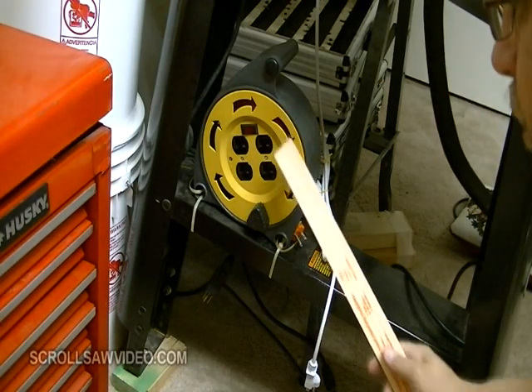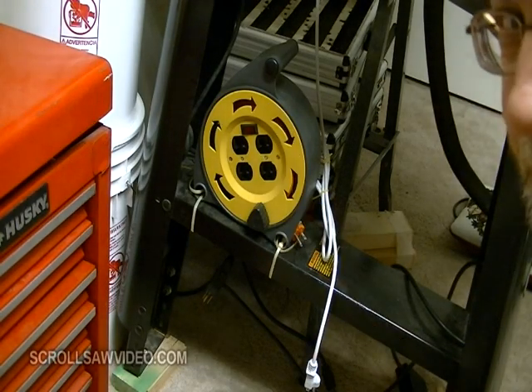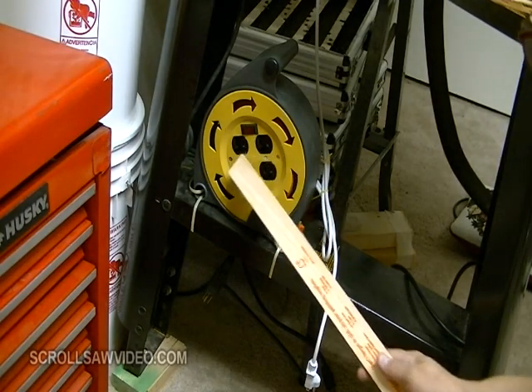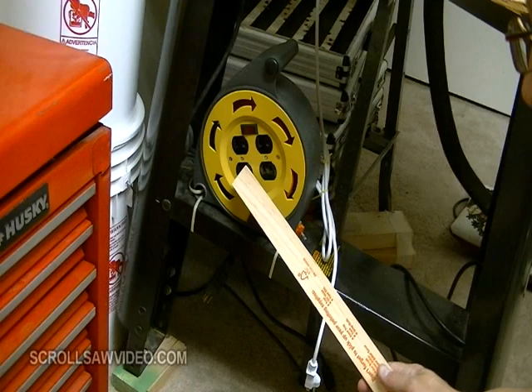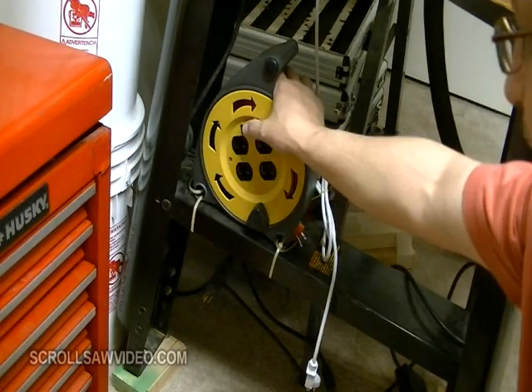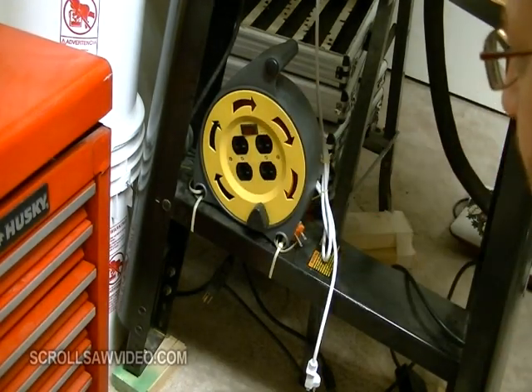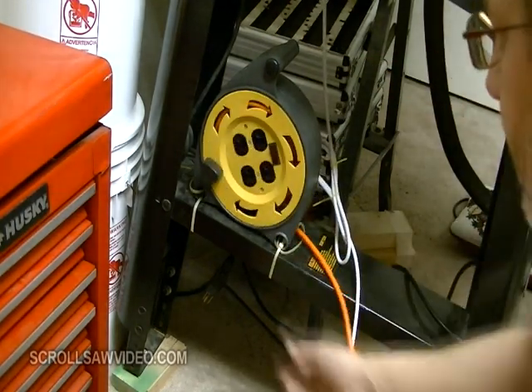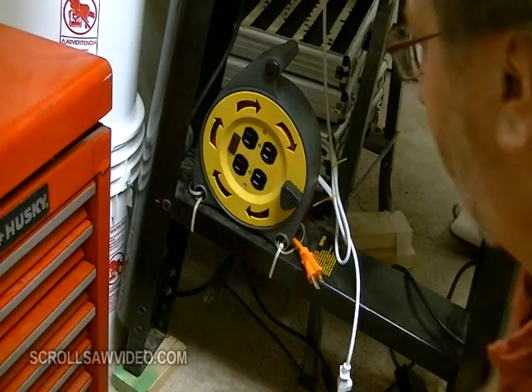This cord reel I found at Home Depot. I mounted it to my scroll saw stand. It has a four-outlet switch, an off and on switch, has a handle, and it has this knob where you can roll up the cord very easily.